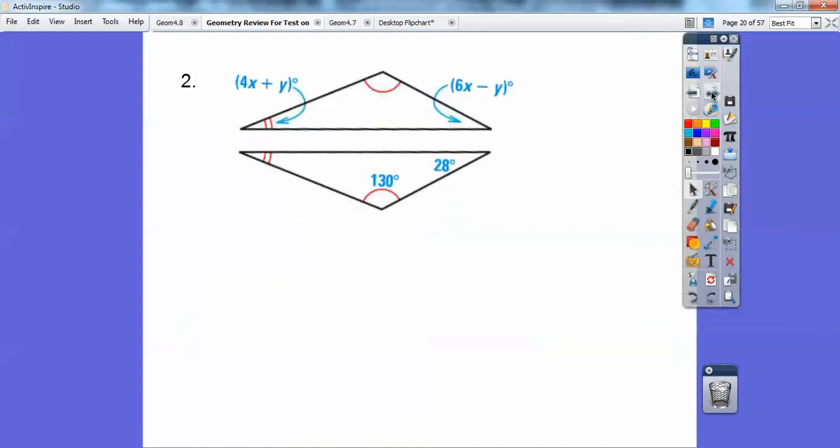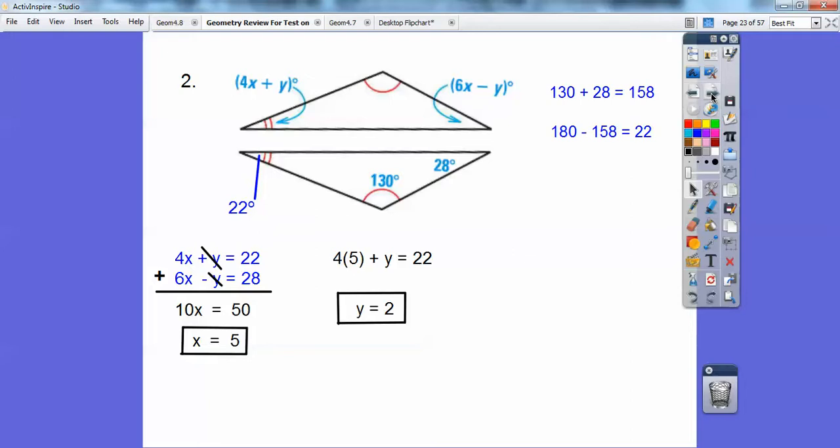Let's try another one. This tells me 4x plus y equals this angle and 6x minus y equals 28. With 130 plus 28 plus the unknown angle equaling the total, you should get 22. So 4x plus y equals 22 and 6x minus y equals 28 — those are ready to just add together to solve.